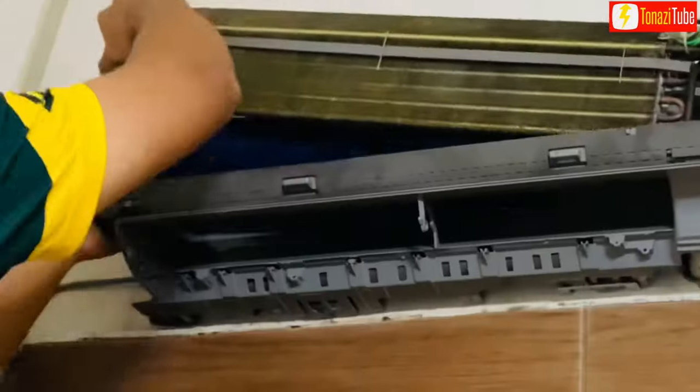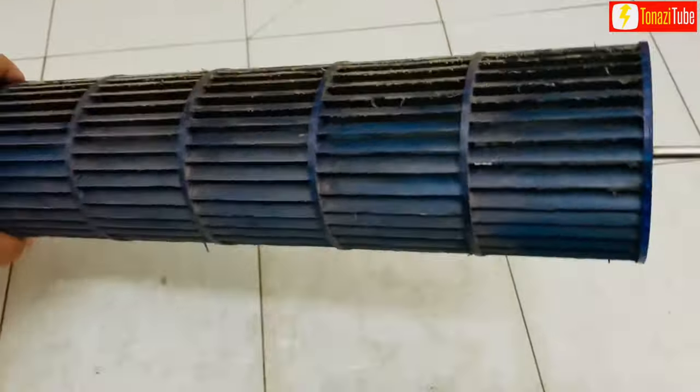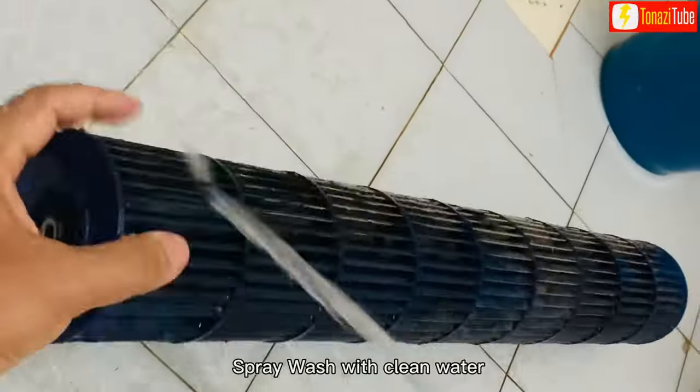Slowly remove the air conditioner blower. Spray wash with clean water.